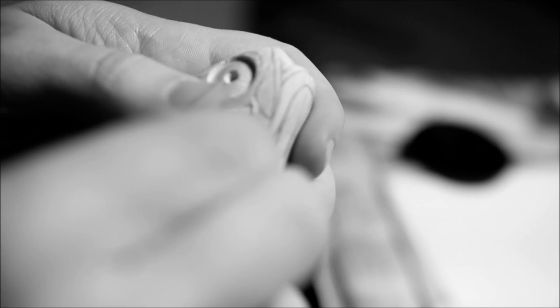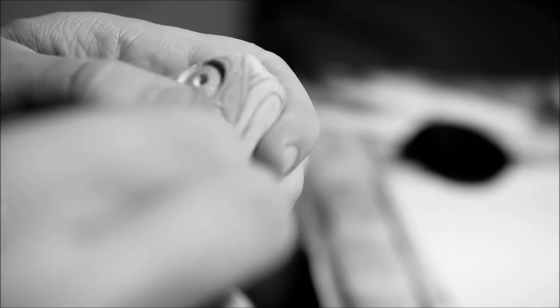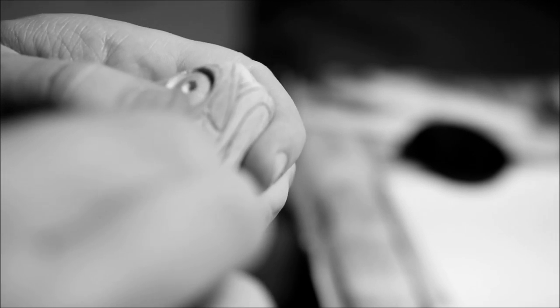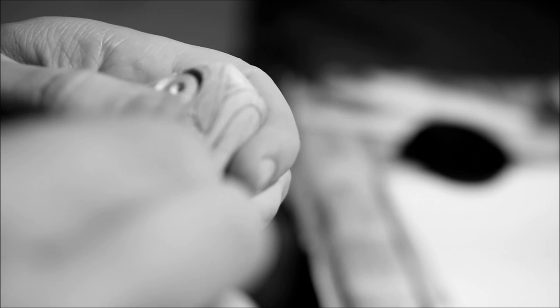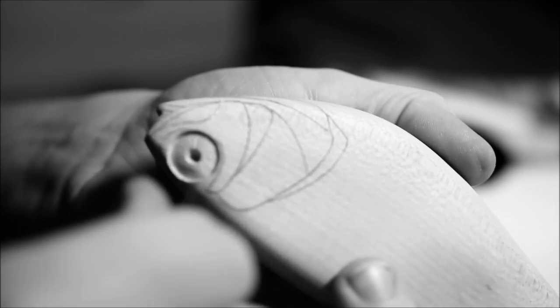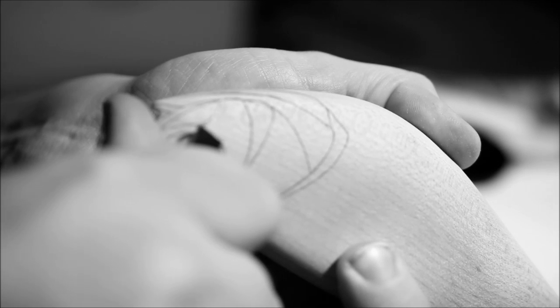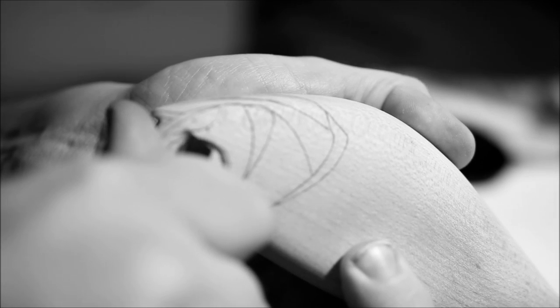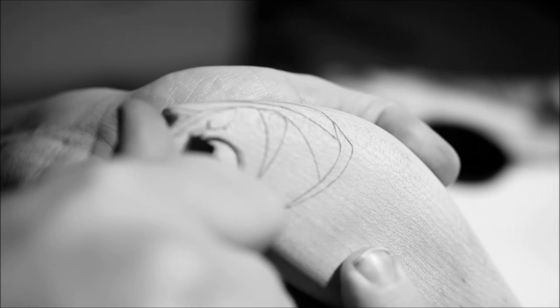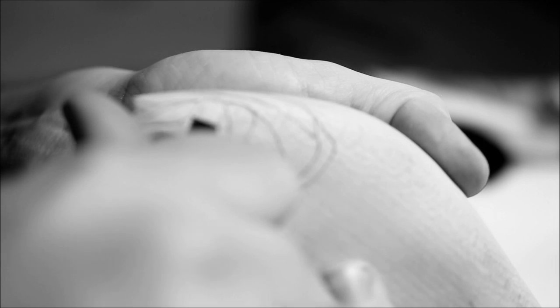Now that I've actually cut along every single line here I'm gonna start to bring out the details in 3D form. I must apologize for the blurry image — apparently I had my camera focused on the wrong spot. But I'm sure you can get a general idea of what I do here even though the image is a little blurry.